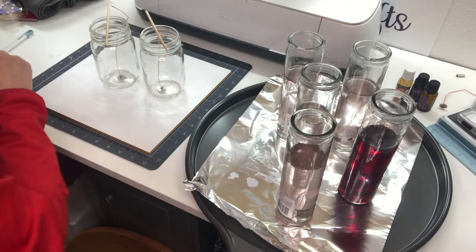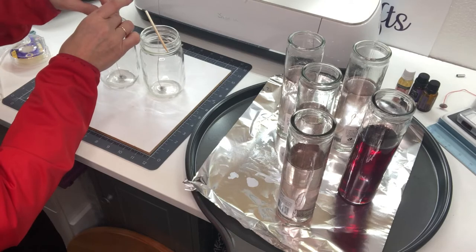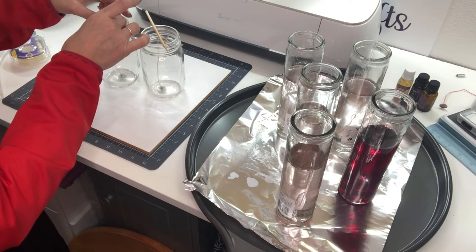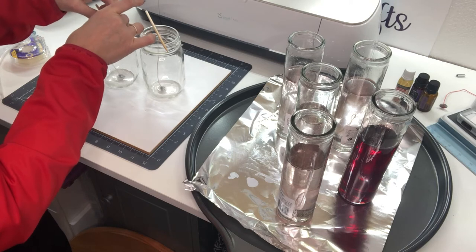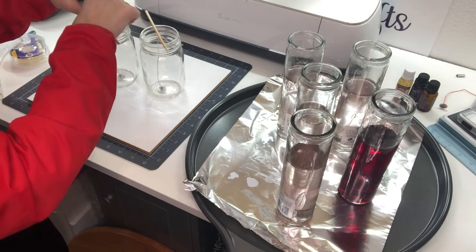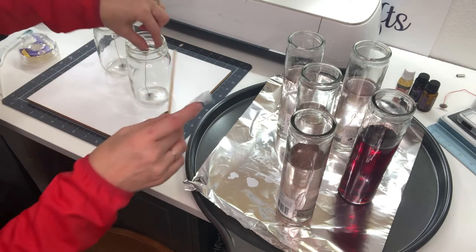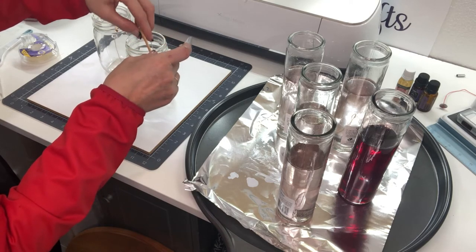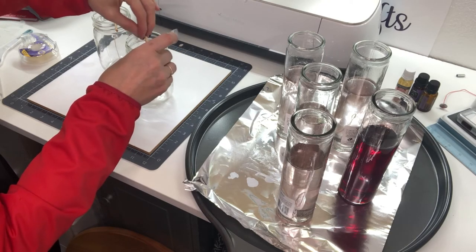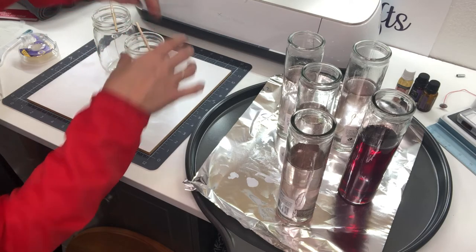Before I pour my wax in, everybody's probably got their own little technique, but you want to make sure this is adhered. I wrap the wick around because you want that wick to stay in the center of your candle so it burns evenly. I'm just going to pull that up and put a piece of tape around it. I don't want to cut my wick now — I want my candle to be done first and then I'll cut the wick. A lot of wax on my fingers but hopefully that'll stay in one spot now.